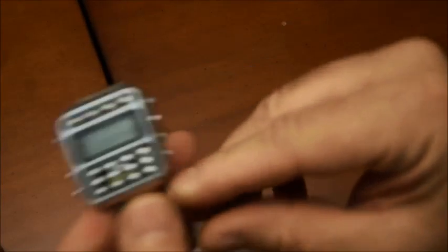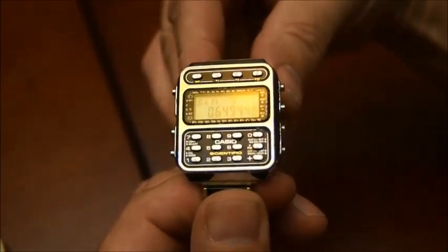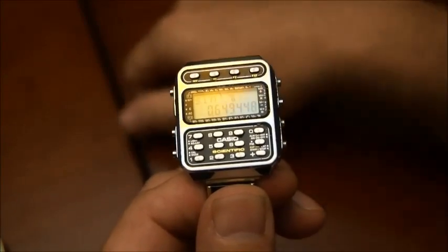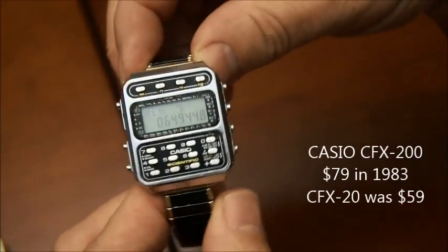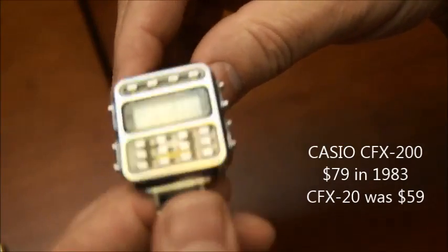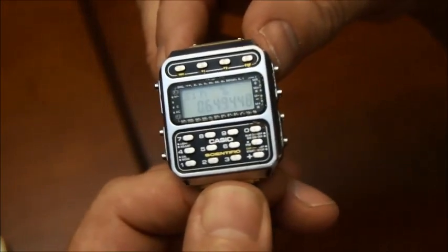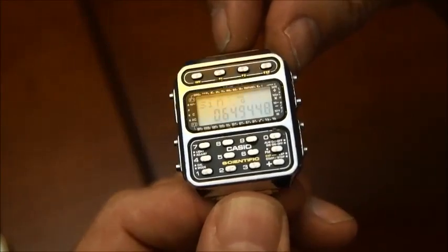So now let's look at another one from Casio. If you look at this one, you can see there's a bunch of buttons on the face. This is the CFX-200, from around 1983, and it's special because it is a scientific watch.